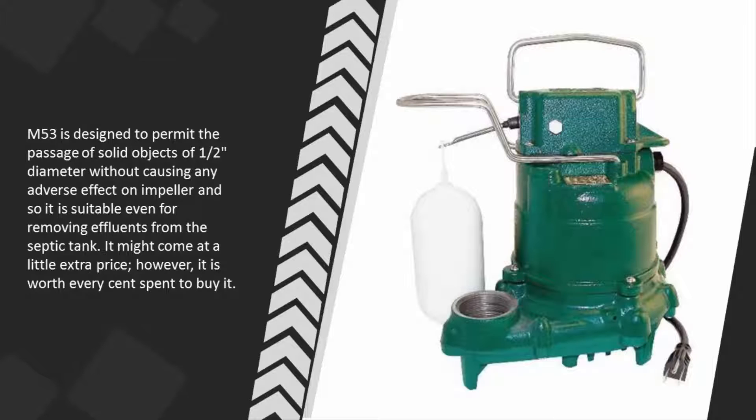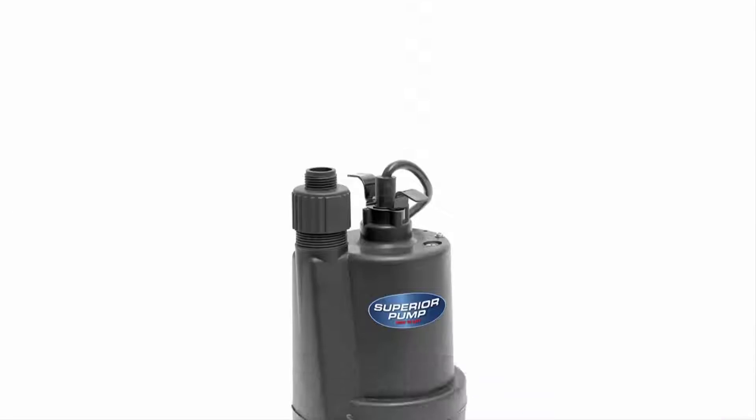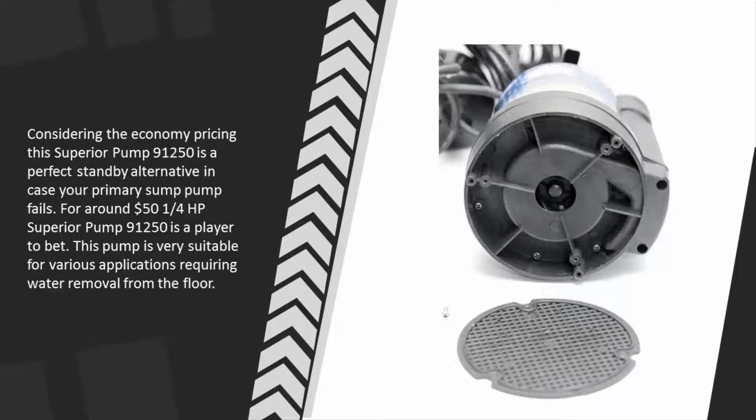It is worth every cent spent, and coming in at number one, the Superior Pump 91250 comes with various features required for water emergencies. It is designed to deliver at up to 25 feet of head, and its continuous duty motor permits extended use. It is convertible into a sump pump by adding a float switch. Considering the economy pricing, the Superior Pump 91250 is a perfect standby alternative if your primary sump pump fails. For around 50 dollars, this one-quarter horsepower pump is a player to bet on and is very suitable for various applications requiring water removal from the floor.